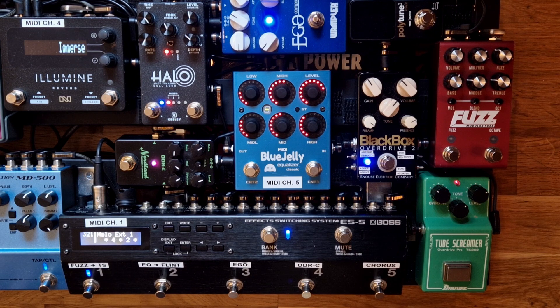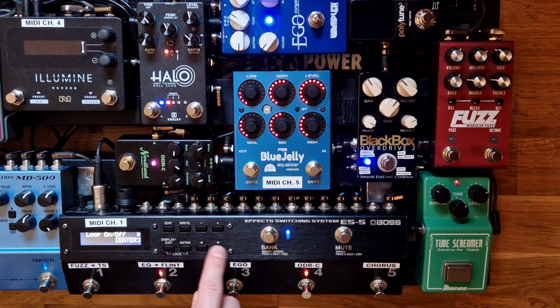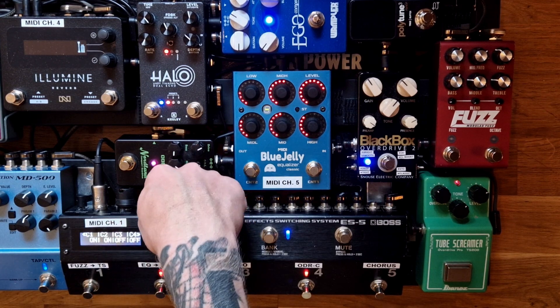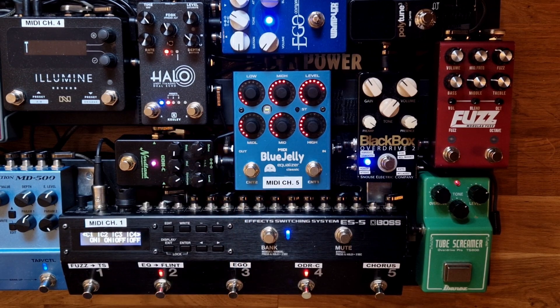I'm going to show you my setup on the ES5. I go to edit patch and scroll to the page which shows control 1 to 4. Both control 1 and 2 have to be set to ON — this is very important for it to work. If you instead use the control 3 and 4 jack on your ES5 or ES8, both control 3 and 4 have to be set to ON.